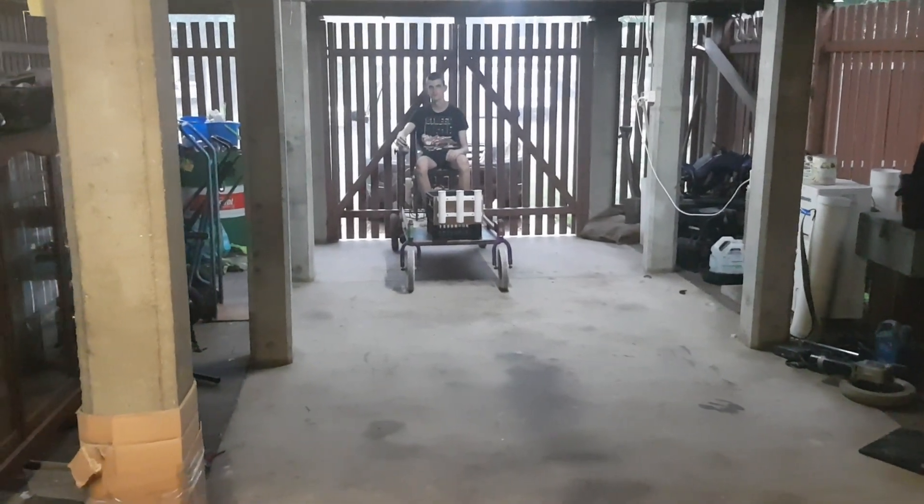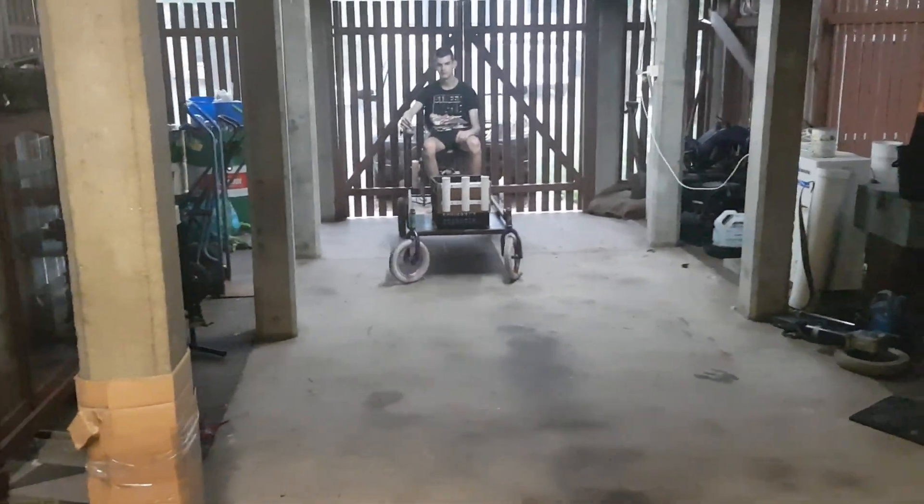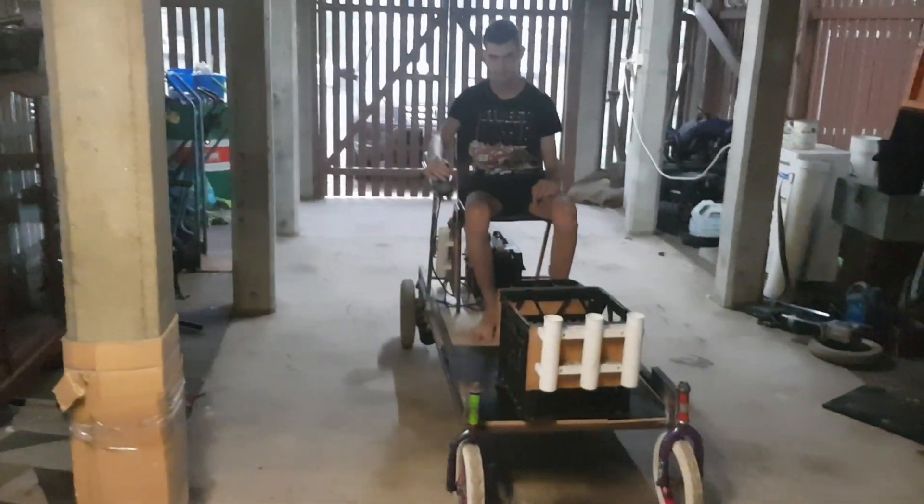Hey guys, JuppersRule1 here. It's all good. Look at this, Anthony's having a bit of a ride around on it.